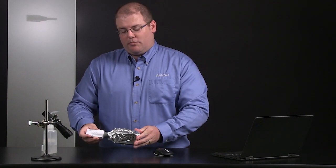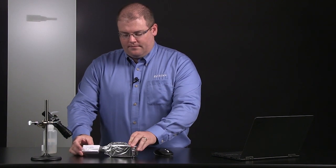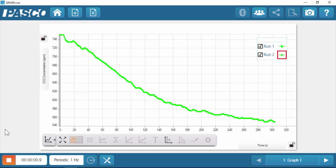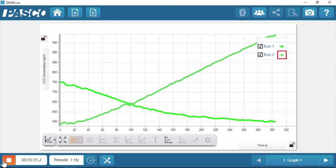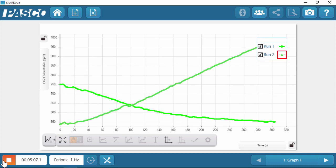You can leave the sensor and sample bottle in place, and you want to wait about one minute before beginning data collection for another five minute run. I'm going to go ahead and start data collection and we'll proceed for five more minutes. Okay, it's been about five minutes. I'm going to go ahead and stop data collection and we'll do our analysis.